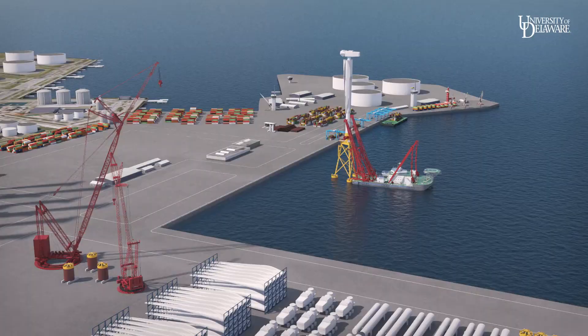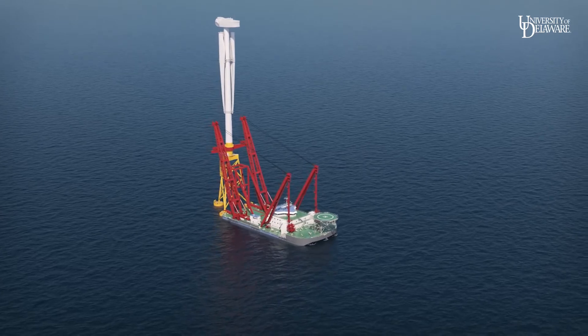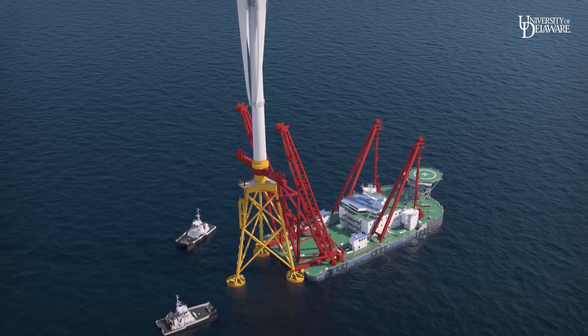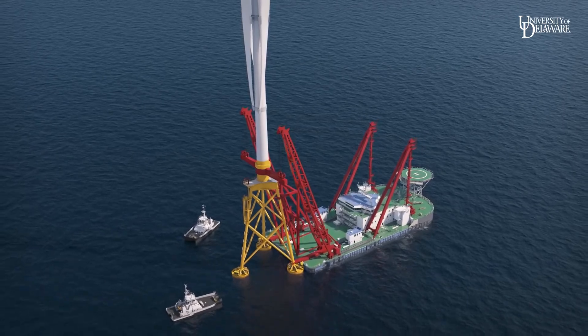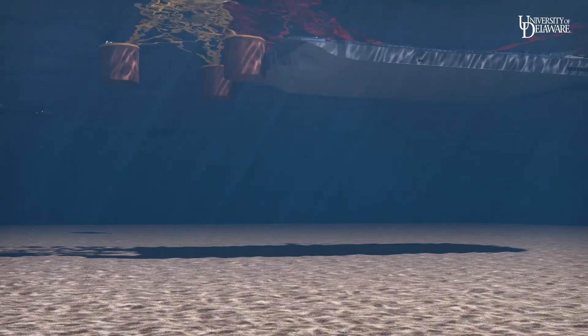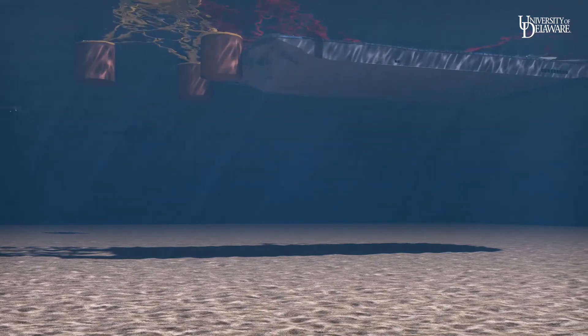The crane vessel delivers the turbine to the ocean installation location. Small vessels have prepared each turbine site, including a subfloor scan 12 meters down using Pangeo Subsea acoustic corer or similar equipment. If needed, preparation may include seafloor leveling of contact areas.